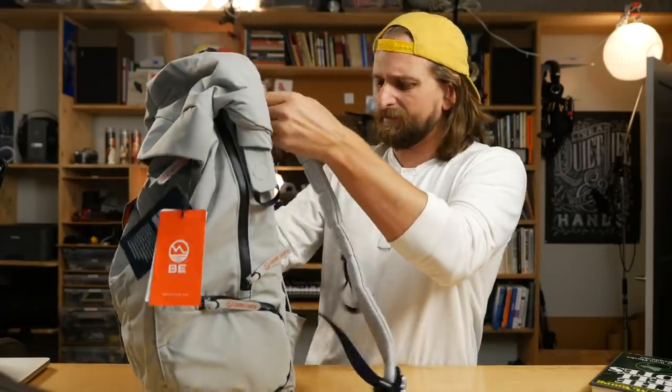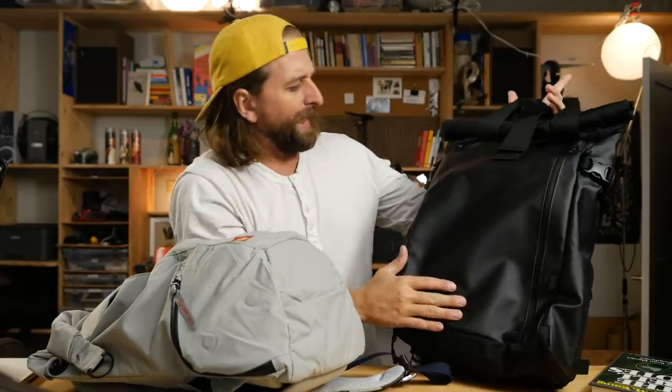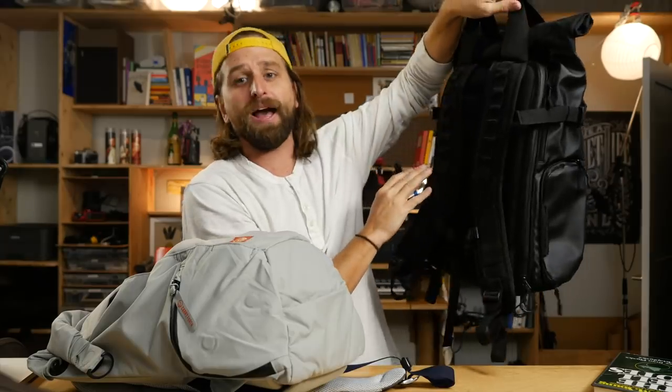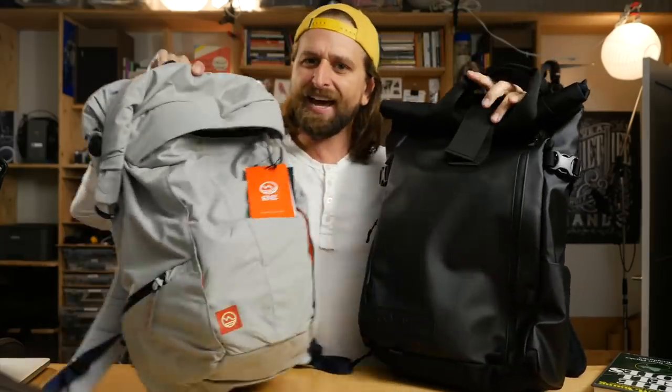I like the lightweight materials in comparison to the Wandered Provoke pack, which is great — you've got all the adventure stuff, you feel really ruggedly protected, you've got stuff for your tech. That is definitely a more robust bag by a long shot. What I was attracted to here is that it's less robust. It's more simple.